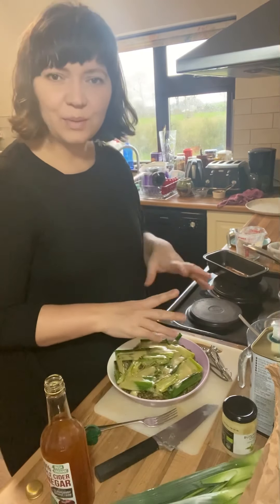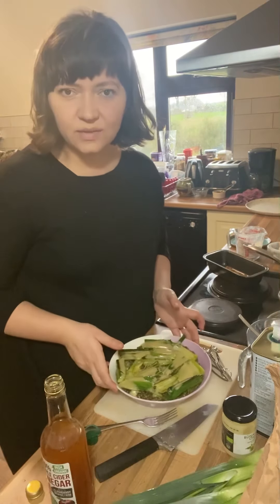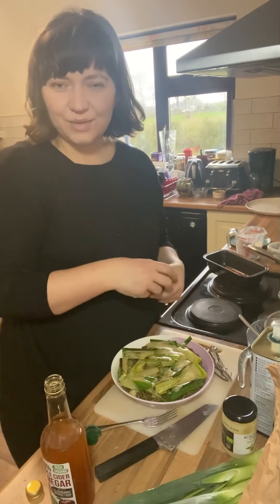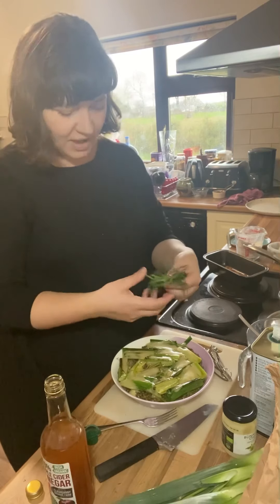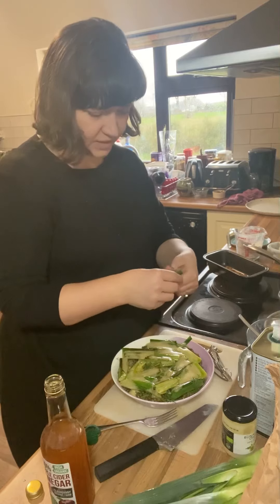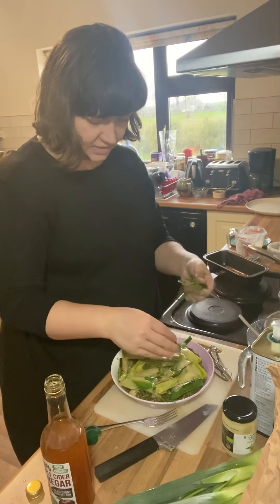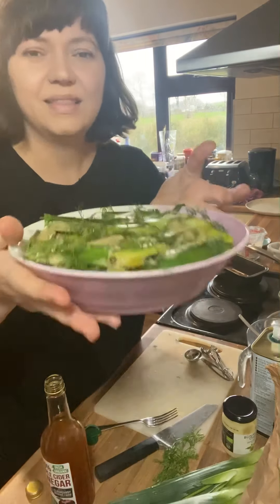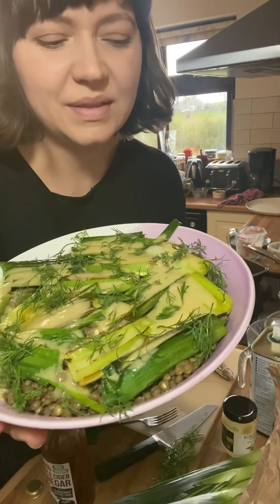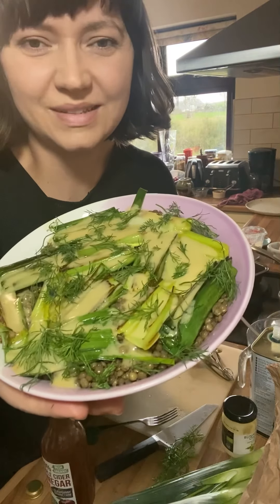You can top it with some toasted walnuts or some chopped capers. I really like it with some fresh tarragon strewn on top — I haven't got any tarragon at the moment, so I'm going to use these beautiful sprigs of dill. Fennel would be great as well. And there's the beautiful leek vinaigrette salad with some green lentils and dill.